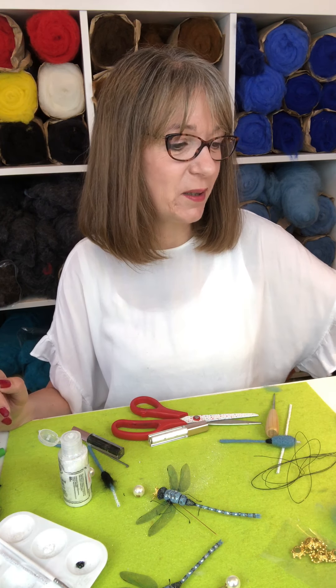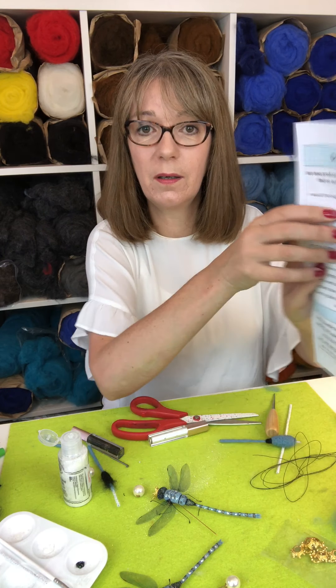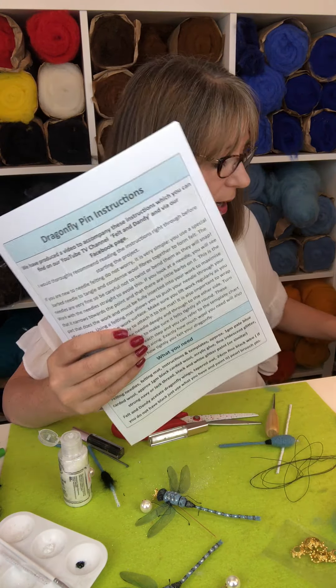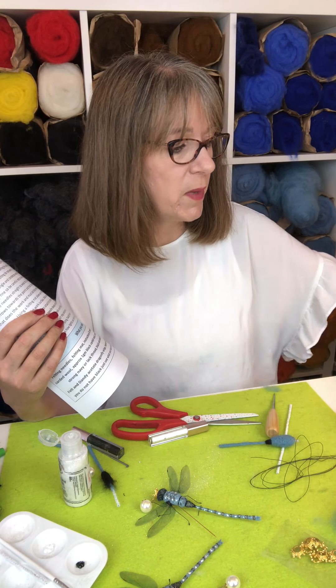I hope you've enjoyed this and it's given you a little bit of an insight into what our new dragonfly tutorial is all about. You can get the instructions to download on our Etsy shop — there'll be a link on the video as well and on our Facebook page. And the same for the wings — you get six pairs in the packs of wings as well. We hope to see you soon, cheerio bye!